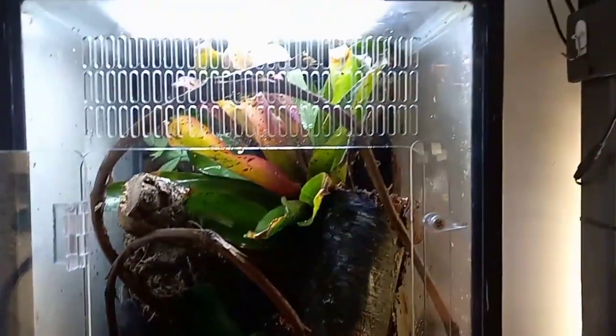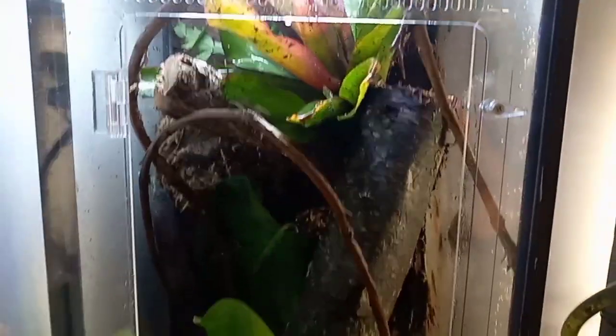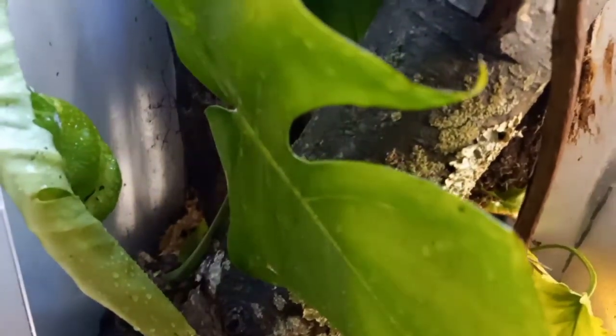We're moving some geckos in here and I really like it. I think once it grows out it's going to be a fantastic enclosure. I also added some vines — some lovely grape vines.